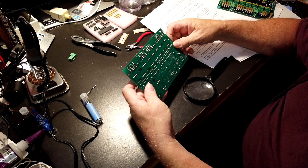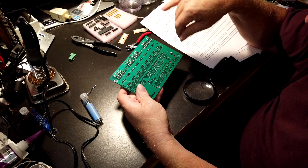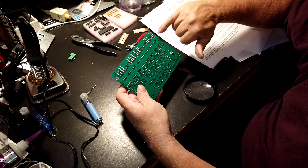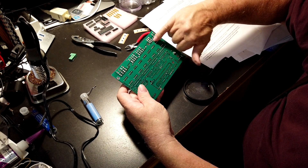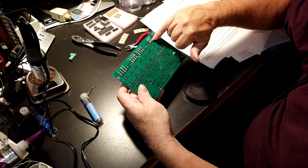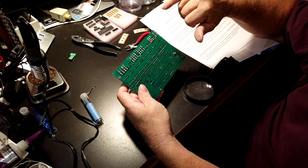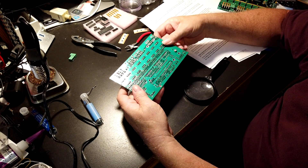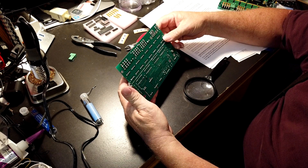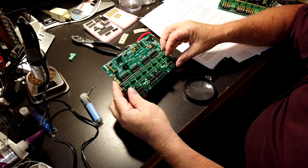We want to get our magnifying glass and look it all over. The only place where you could have a solder bridge that wouldn't matter would be on these fuse holders, because the top two are the same wire and the bottom two are the same wire. So looking all over real good — make sure that you have no solder bridges anywhere and that all the connections look good, and then we'll move on.